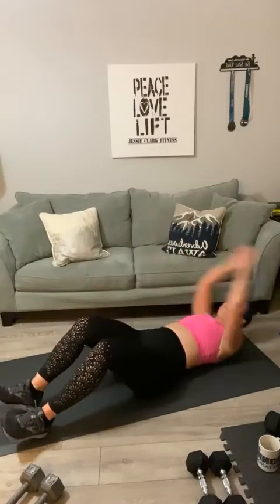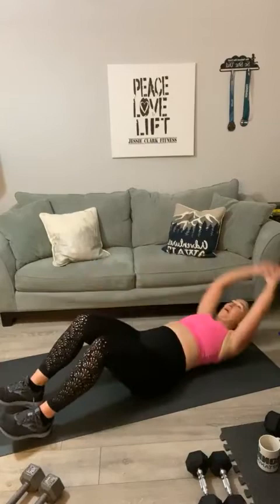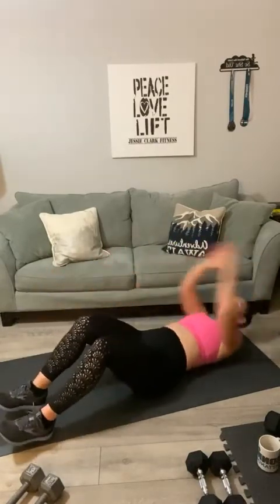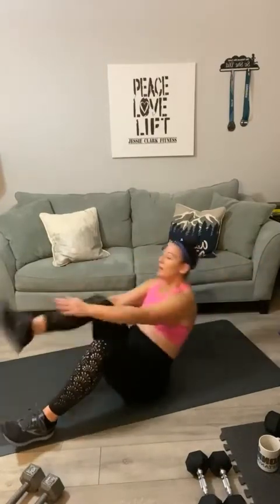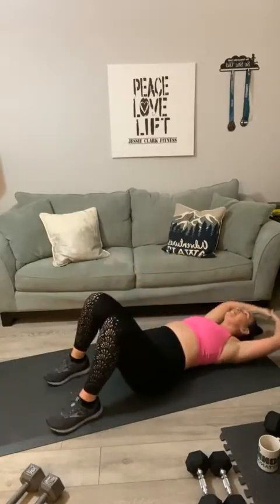Have a seat — we've got twelve sprinter sit-ups. You're going to go all the way back, come up and touch your toe. Ready? Let's do it: one, two, three, four, five, six — halfway — seven, eight, nine, ten, eleven, twelve. And lay it back, relax your arms, bend your knees.